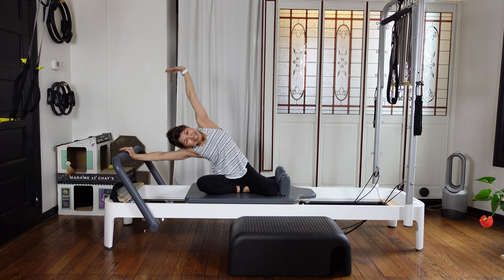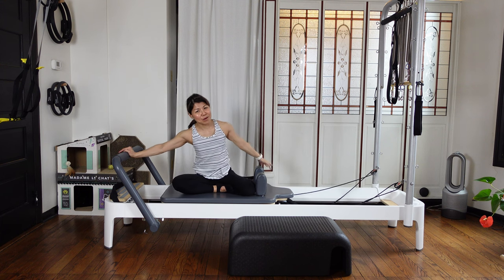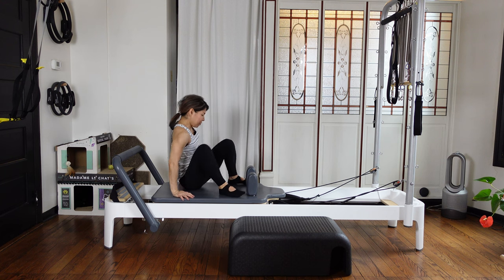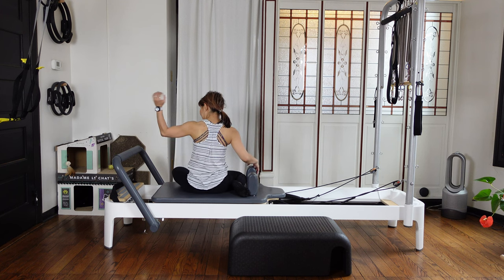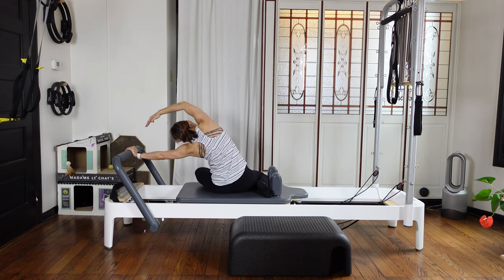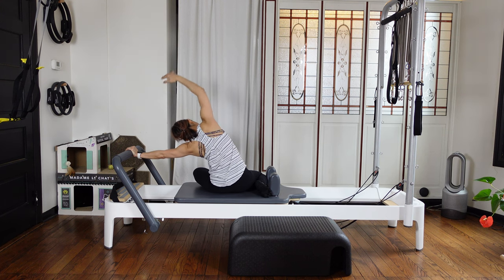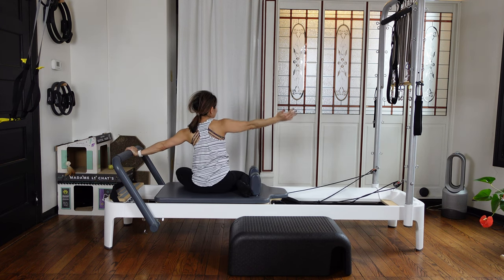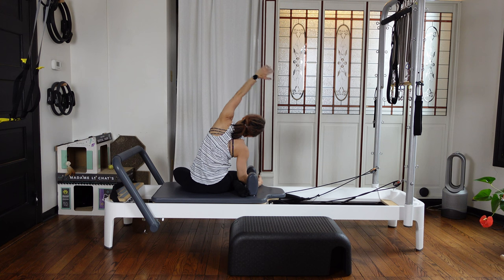One more — press out and side bending. Try to keep the outside of your hip down towards the carriage. Then inhale and exhale, come up. Facing the tower side and open your chest — breathe. Then turn around — gonna do the other side. Three times side bending — inhale and exhale. Try to keep pushing down this part — it's coming up, but your intention is pushing down. Your intention matters. And counter stretch.